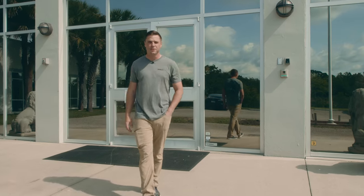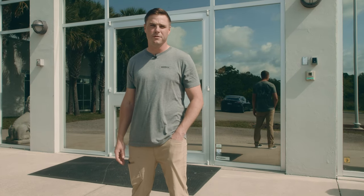I'm Mike with Guerrilla Ammunition. Today we're going to be taking you on a tour of our new 62,000 square foot manufacturing facility.